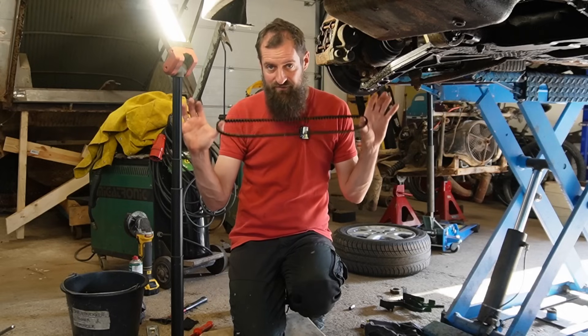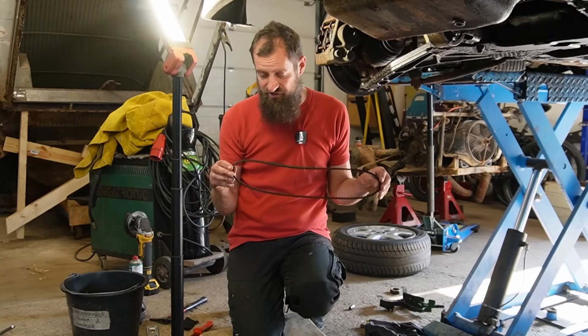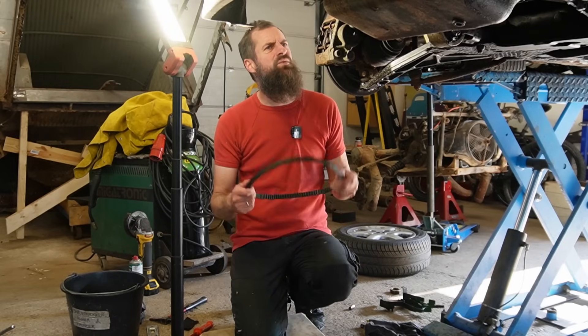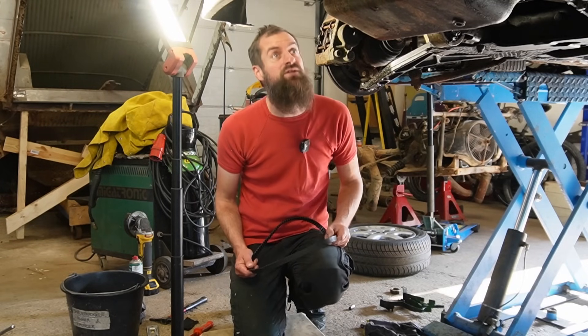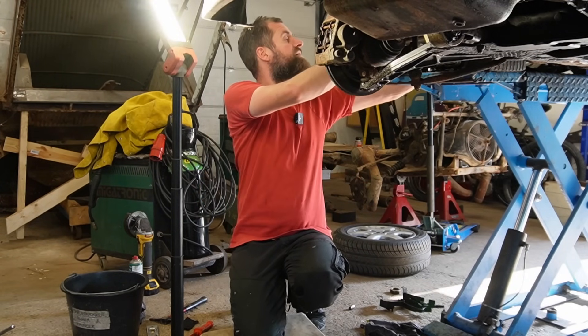Now I have seen the old cam belt, I'm not worried about it. This will last just fine. I would feel safe to drive with this for a couple of years actually. But of course I will change it - but not now. I need my lift. I cannot just have it hanging for the next couple of weeks waiting on parts. So I will fit this one. But firstly, the new water pump.